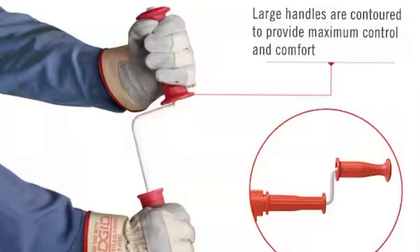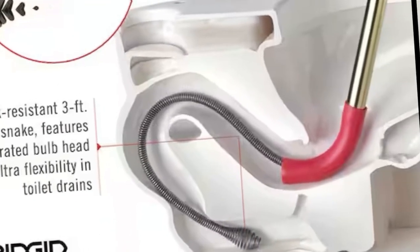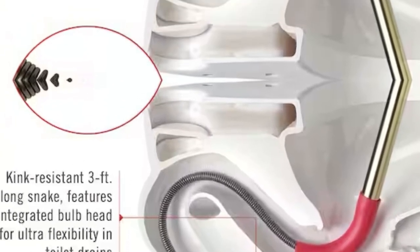It's three feet long, it's a kink resistant snake. It's designed so that the large handle you see is contoured to provide maximum control and comfort. You see how flexible this thing is? It's designed to be flexible so that it can go down the drain and go over a trap — every toilet bowl has a trap.